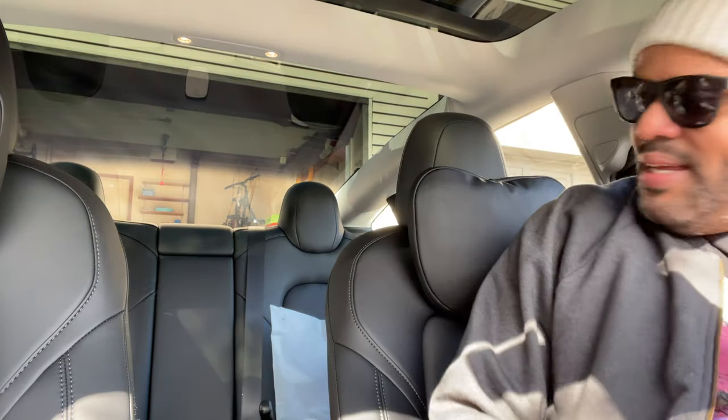All right, so let's see how comfortable this is. All right, let's test it out.